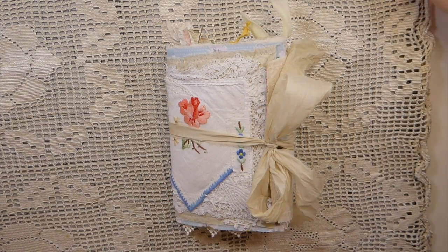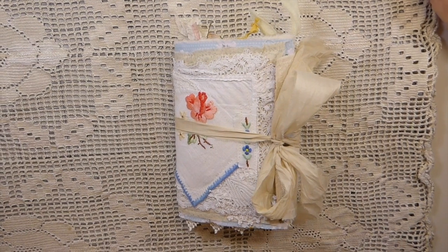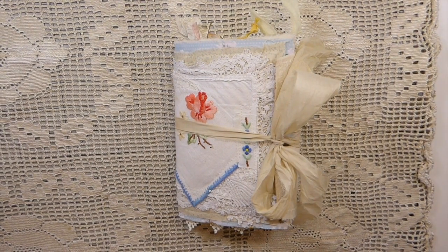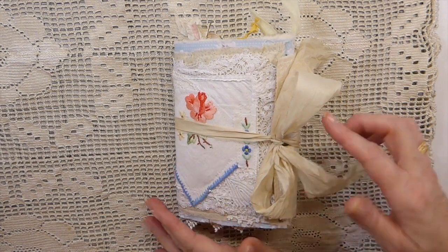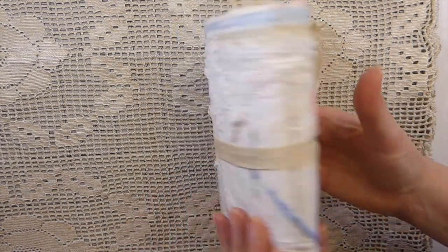Good morning everybody, welcome back. Today I'd like to share the latest journal that I've completed. This is an altered envelope style journal — you've seen me do these in the past — and it's got a snap closure on this one.